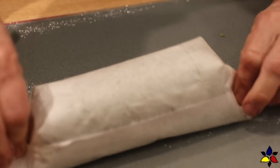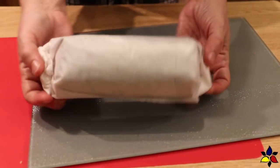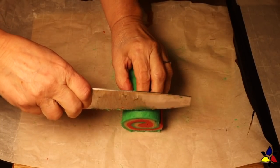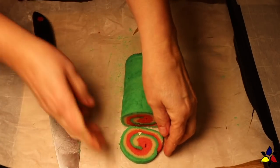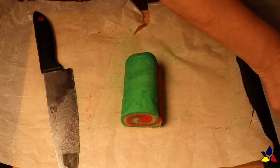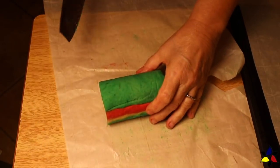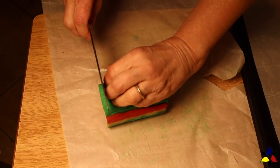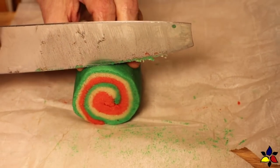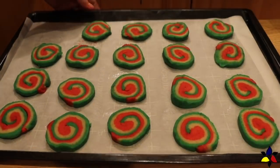After you have finished rolling the three layers into a tube, wrap the cookie tube in the parchment again and place the cylinder back in the refrigerator for another 30 to 60 minutes. You want the dough to firm up because it will be much easier to cut into even thickness pinwheels. When you're about ready to take the dough out, preheat your oven to 150 degrees Celsius or 300 degrees Fahrenheit. Once chilled, unwrap and using a very sharp knife, cut into two centimeter or one-quarter inch pinwheels, then place each pinwheel onto a parchment-lined cookie sheet.